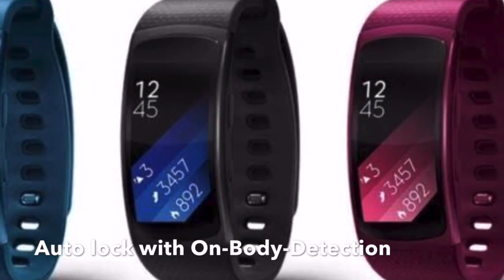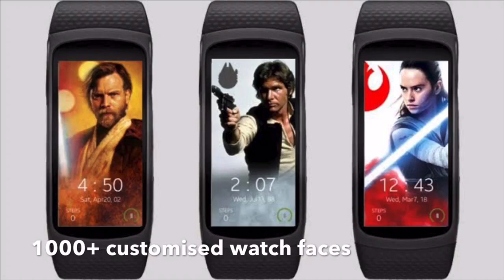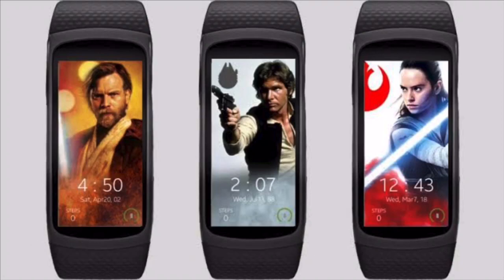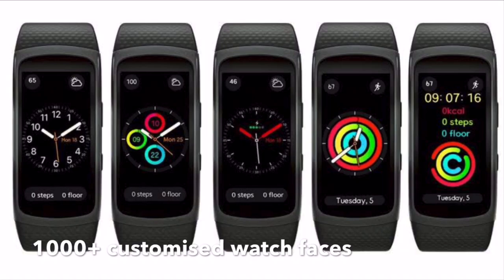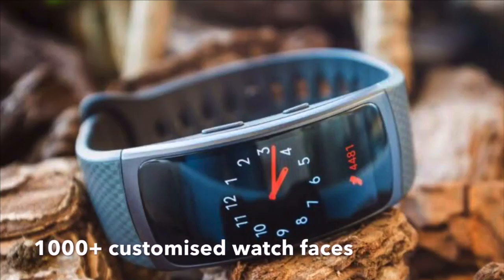The band will also have on-body detection — as soon as you remove the band, it gets locked and you have to type the password. The band has 1000+ customized third-party watch faces, meaning you can install watch faces and apply them to your watch.